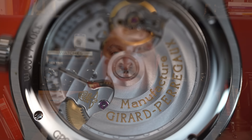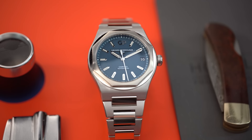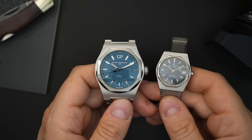This is their integrated bracelet sports watch. A lot of people refer to this as an alternative to those popular brands that make integrated bracelet sport watches — you know the ones I'm talking about. However, I think Girard-Perregaux has their own pedigree. Their fit, finish, and quality is obviously on par with many of the high-end brands that we hold in really great esteem. So let's flip the camera and take a look at the Girard-Perregaux Laureato with a beautiful blue textured dial.